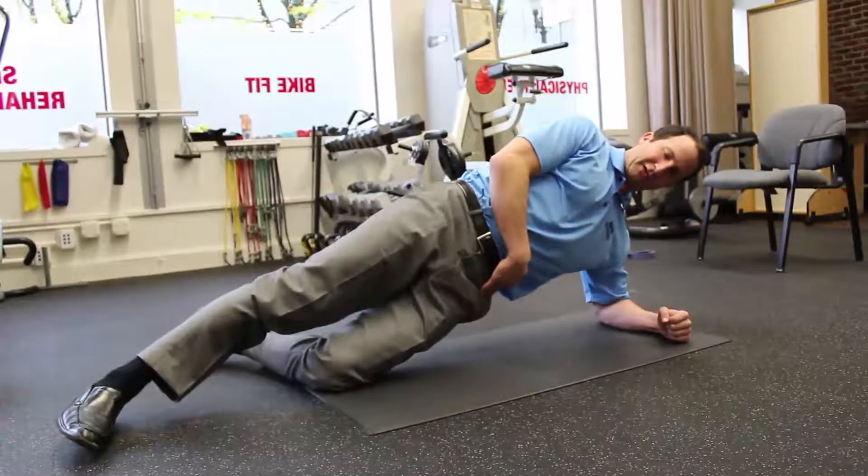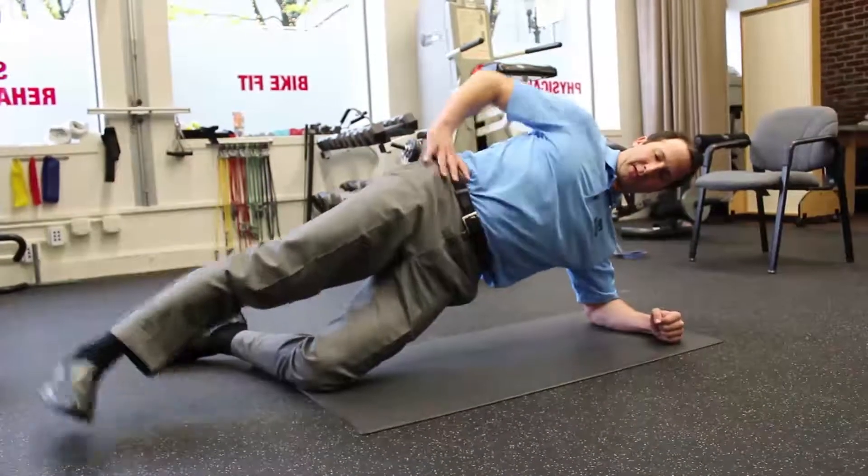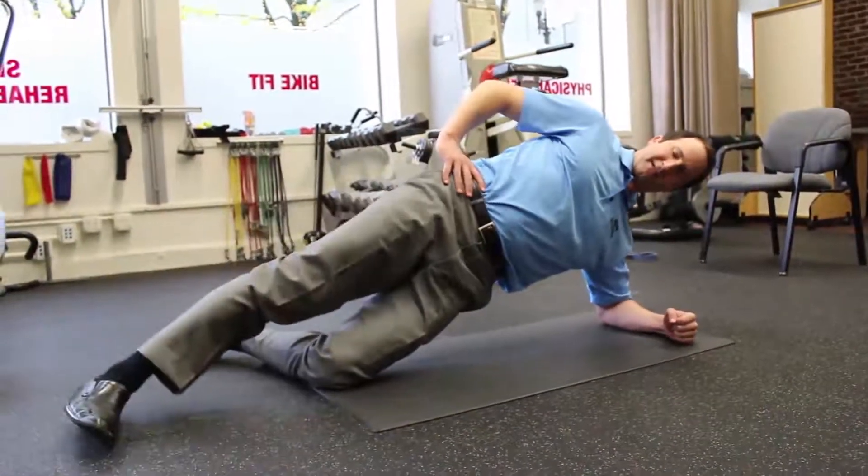Make sure that this part doesn't start to drop down as you're doing it. Stay up — that's the most difficult part.